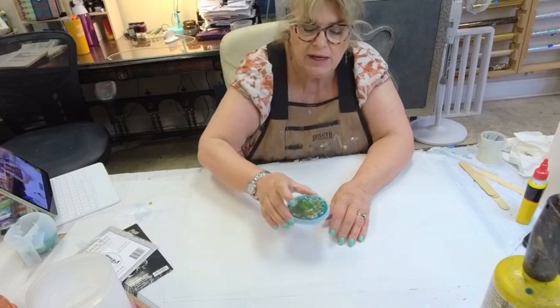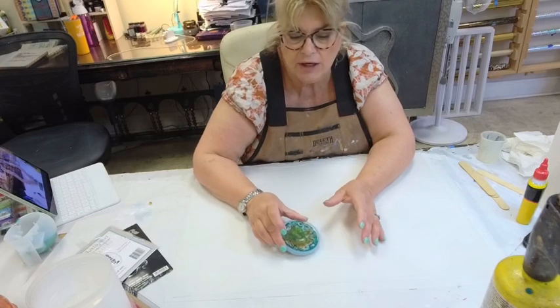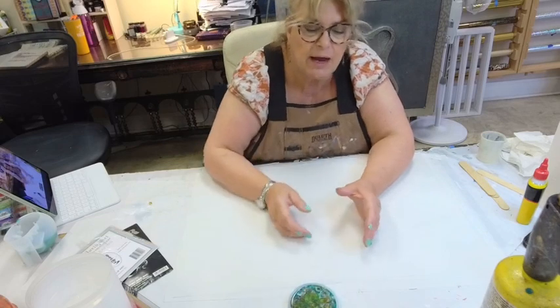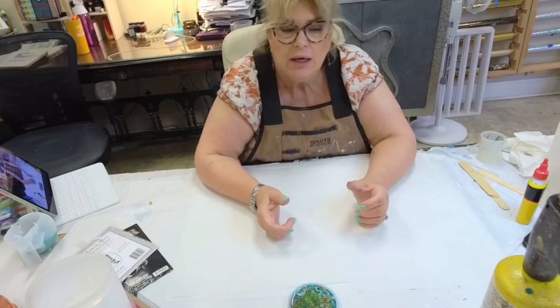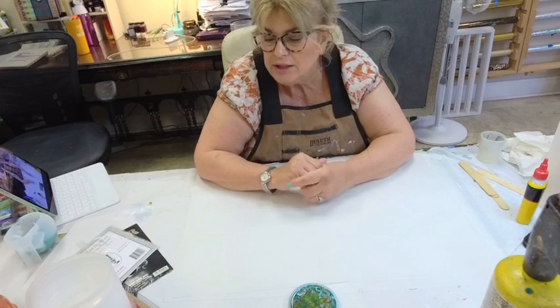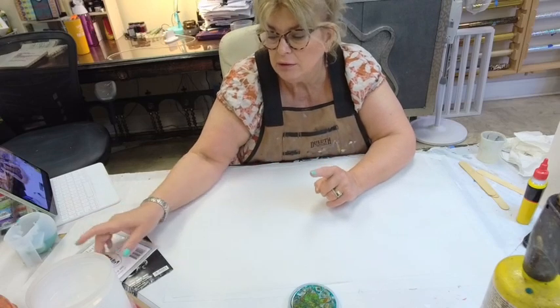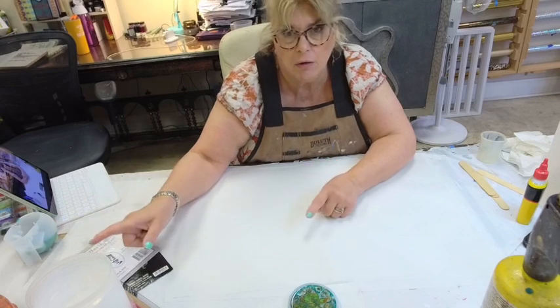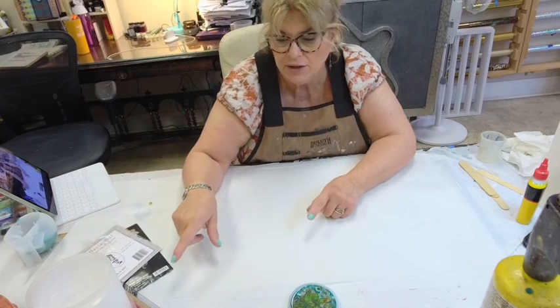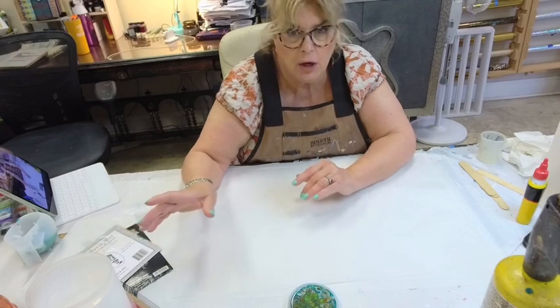The first things we're doing today is demolding all of our pours from yesterday to see how each one came out — whether the results happened the way I saw them in videos, or if I need to keep working on them. Then we're going to do the silver leaf gilding on the corbels. I sized them yesterday and now they're ready to go.